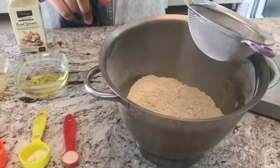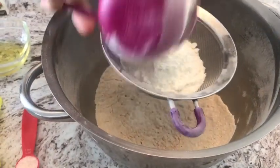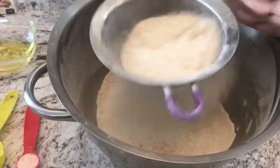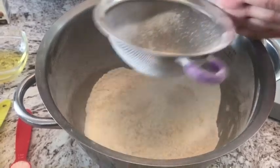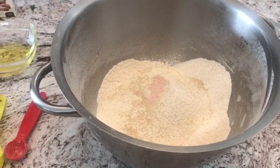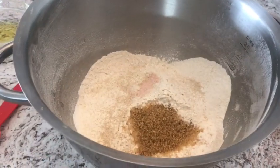I'm gonna start by sifting in our dry ingredients. The whole wheat flour is already sifted, so I'm adding in the all-purpose flour, then the yeast and bread improver. I'll add the salt later because it's crystallized and won't go through the sift. Now I add the salt and the sugar, and I'm just gonna mix all this using my whisk.